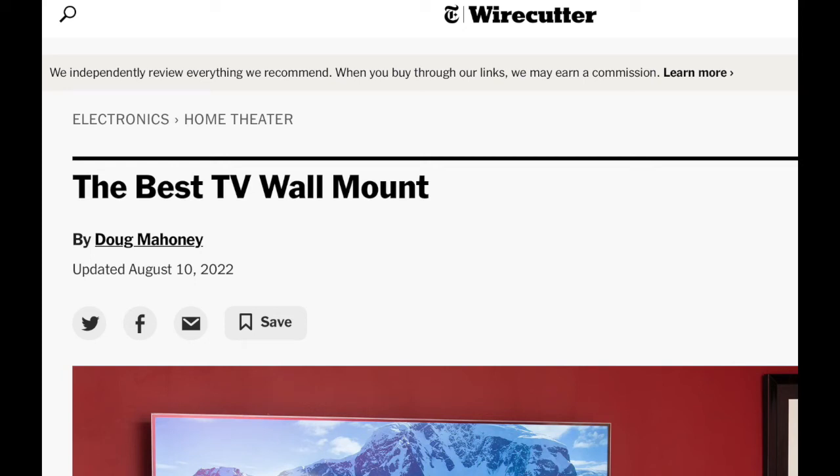This is Clark with TV Mounting New York City. This video is a reaction to the New York Times Wirecutter article 'The Best TV Wall Mount.' Wirecutter usually has some good articles, and I think this is a good list — they have four mounts listed here. But I think there are some issues with some of these mounts, which I'll explain.